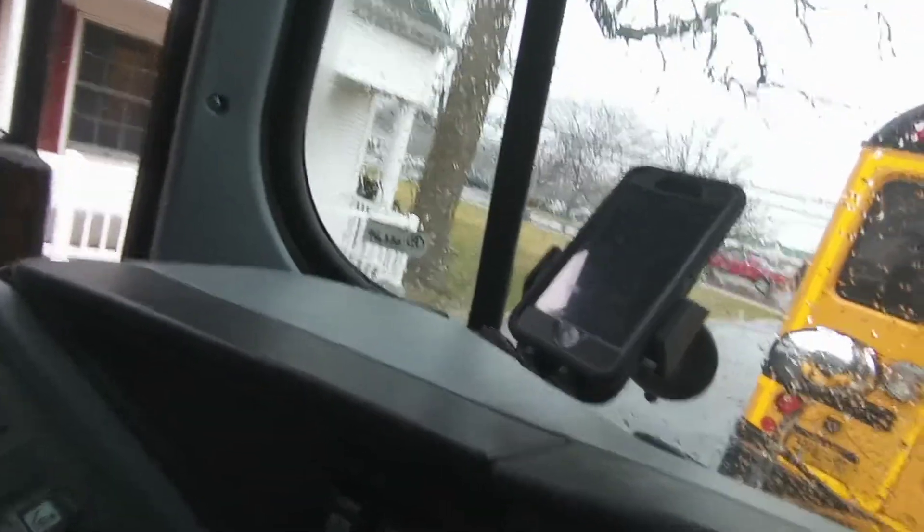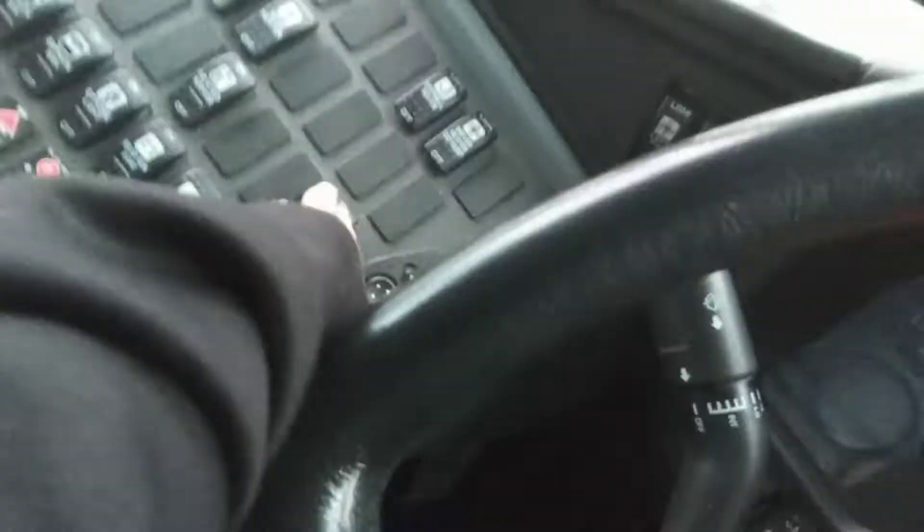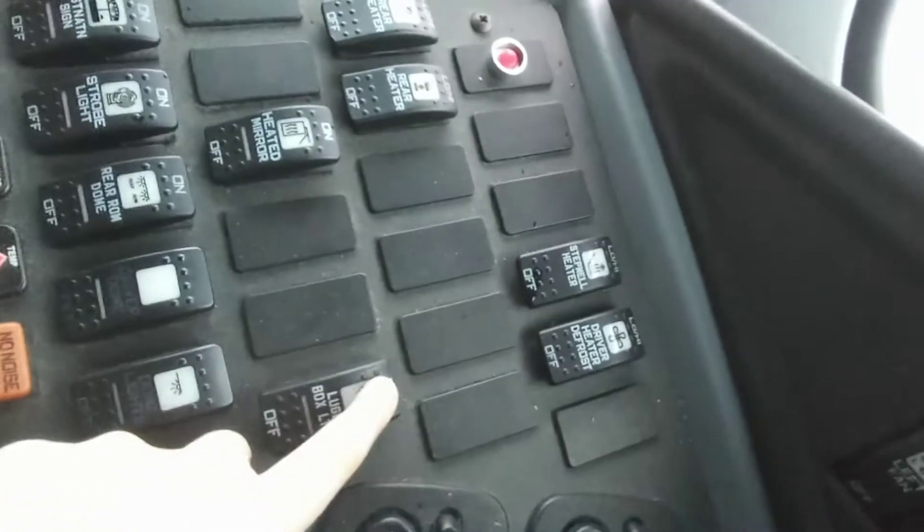This bus has a really cool feature — it has overhead storage. That's the luggage compartment. So these are the luggage compartment lights.